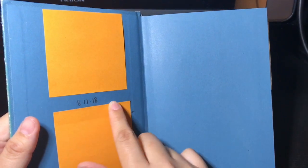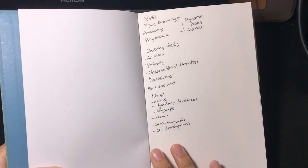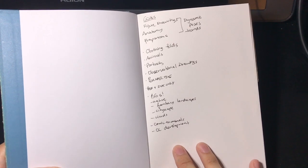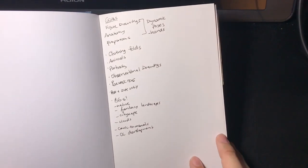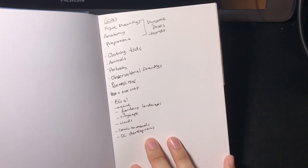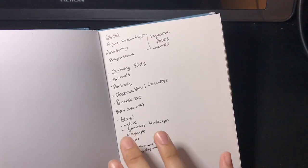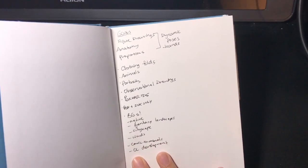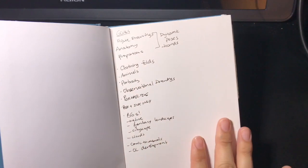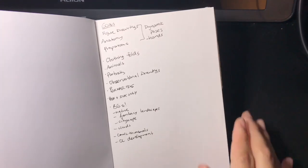This is where I normally put my personal information — my name and email address — where people can contact me if I lose my sketchbook. The date I started was August 11th. Usually I get pretty intimidated by the first page, so what I do is write any goals I want to accomplish in the sketchbook. I've been using the same goals for the past three or four sketchbooks. For this one, I've done a lot more pen and ink, poses, and figure drawings, so I know I accomplished that goal.